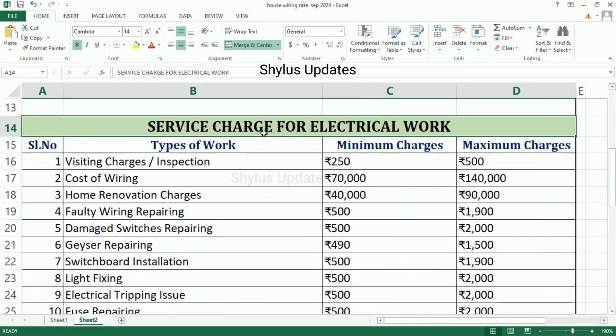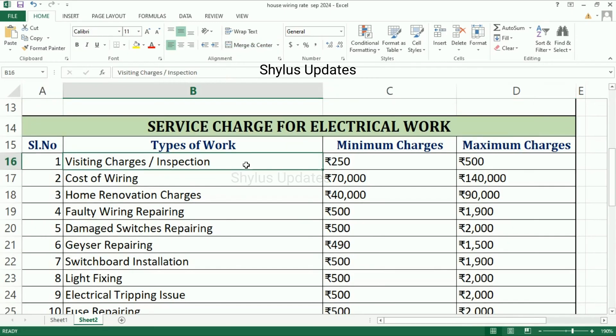Now let us see about the service charges for electrical work. Visiting charges or inspection charge: minimum charge is Rs. 250, maximum charge is Rs. 500.